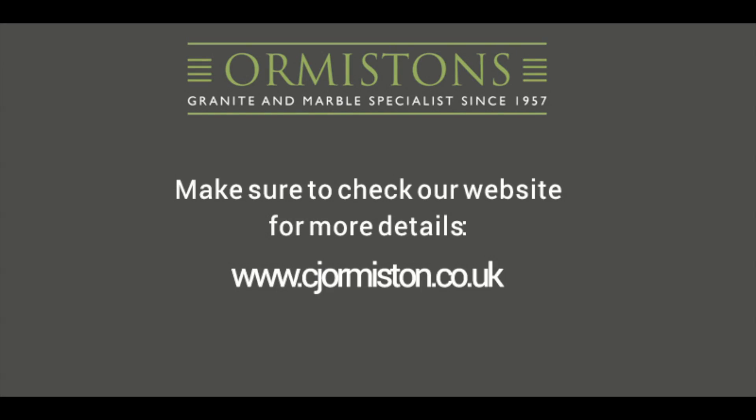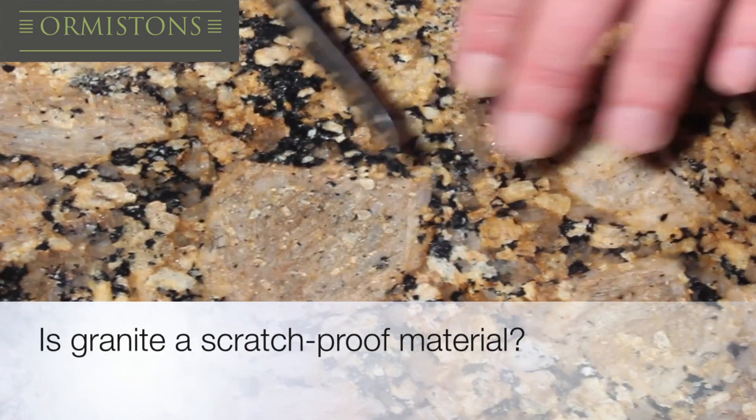In this video we are testing to see if granite scratches by using typical household utensils and other tools which may be around your home.